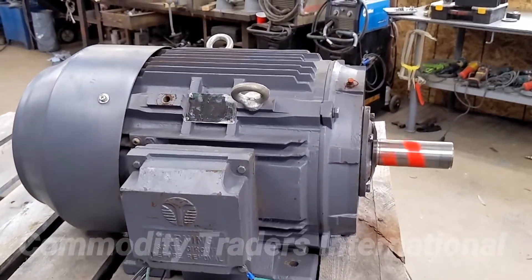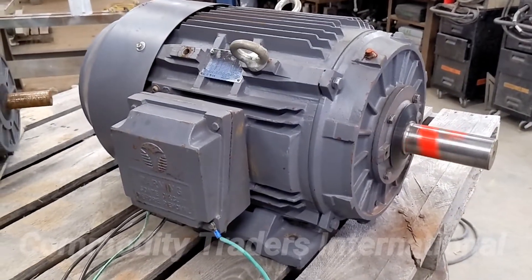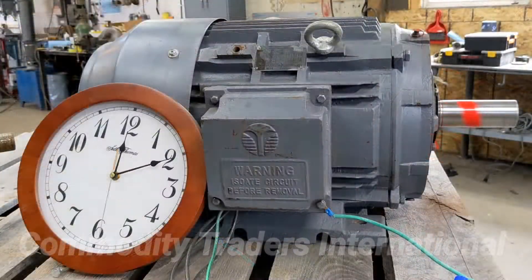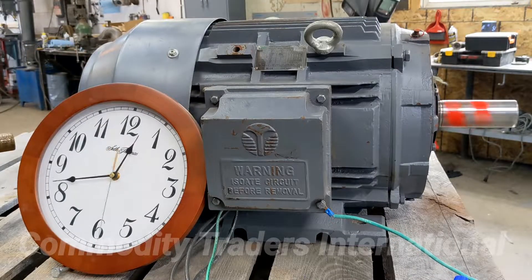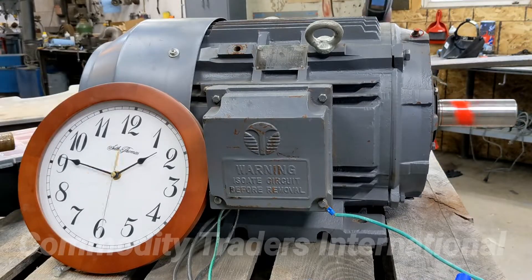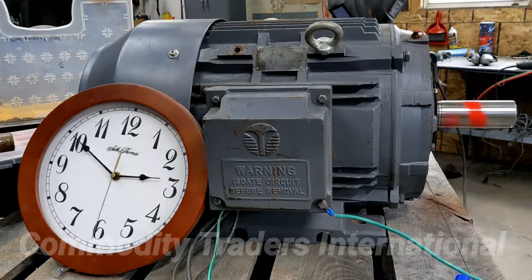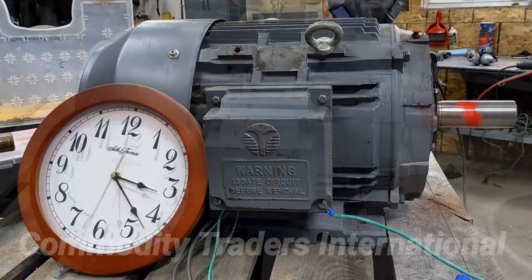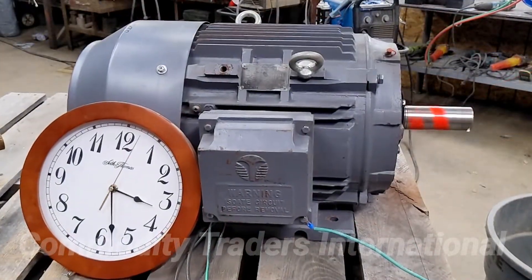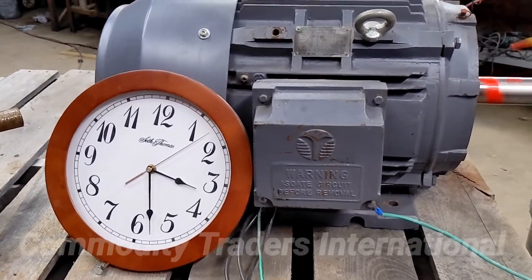We like to test run these motors for a long time to make sure that everything is proper for the customer that will be receiving them. As you can see, we have had the motor running for nearly three and a half hours.